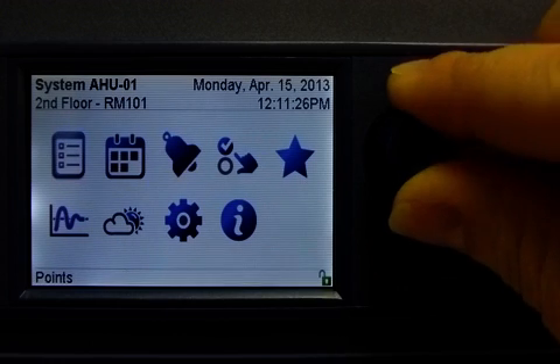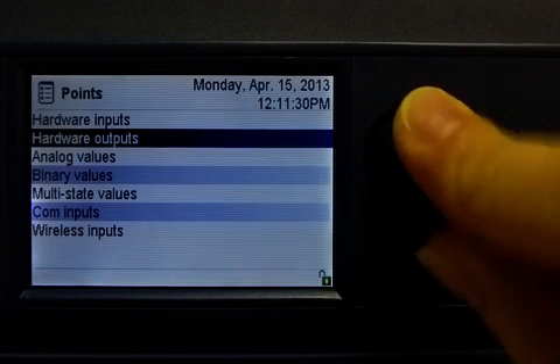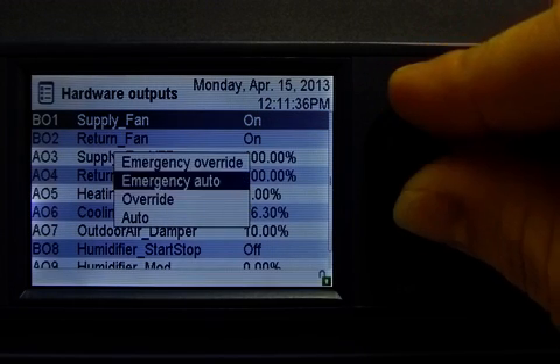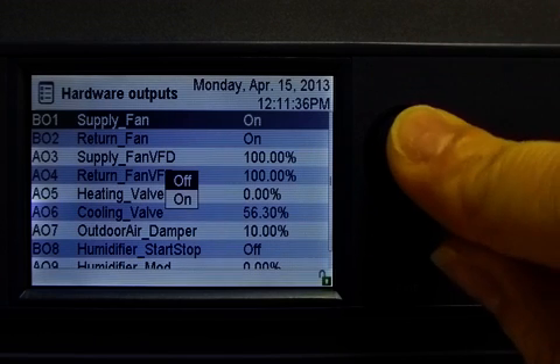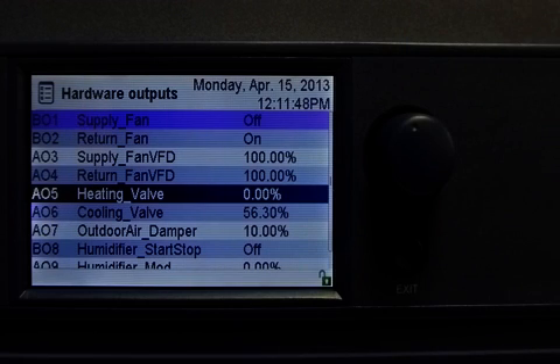Back to the points menu, I will select a different type of point in the hardware outputs. I will select the supply fan, and I will choose to override the current fan status — I will select this by setting it to off. The row color changes to purple, which indicates that the point is in override mode.